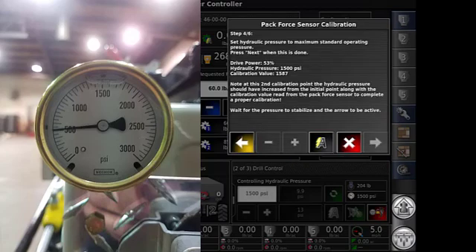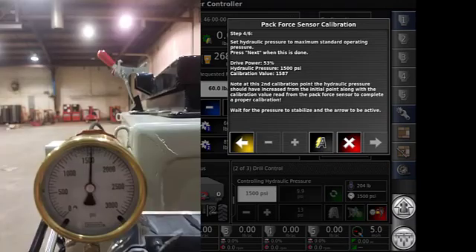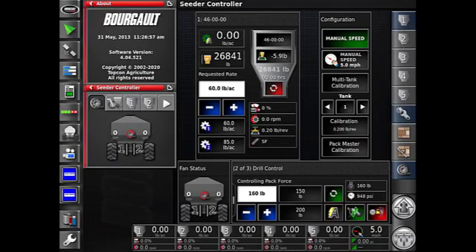The next screen will set the pressure to 1500 PSI. Once it stabilizes at 1500 PSI, the arrow on the right will turn yellow, meaning it is time to advance to the next screen. It will also show you the load at the 1500 PSI mark — in this example we have a sensor load of 209 pounds at 1500 PSI. Advance by hitting the yellow tab with the arrow to go to the next screen, which will display a message that your Pack Force sensor calibration is now complete. Hit the checkmark to complete the calibration.